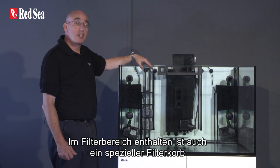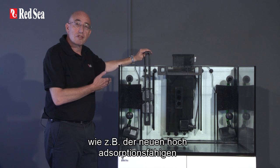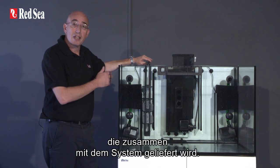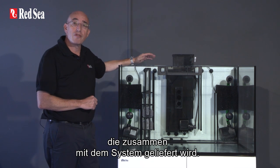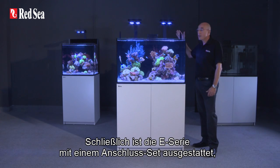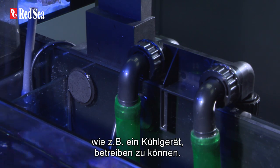The filter includes a convenient media rack for Redsea's new highly absorbent phosphate-free reef spec carbon, which is supplied with the system, and has extra shelves for the easy addition of other chemical filter media. The E-series also includes an accessory kit for the easy addition of external equipment such as a chiller.